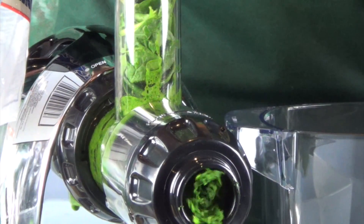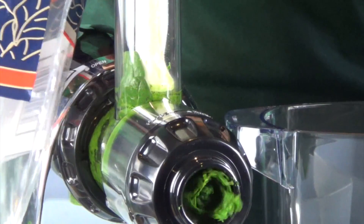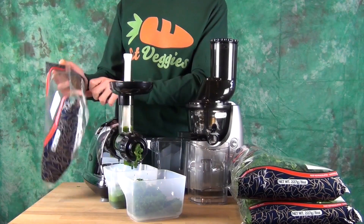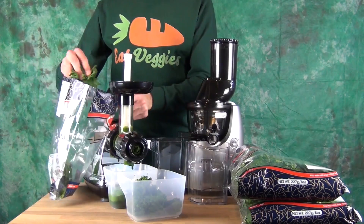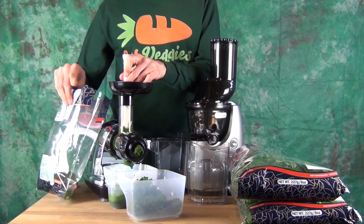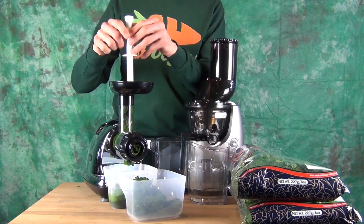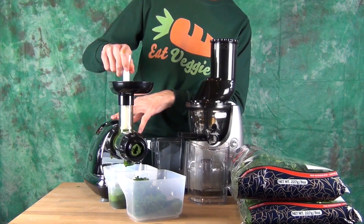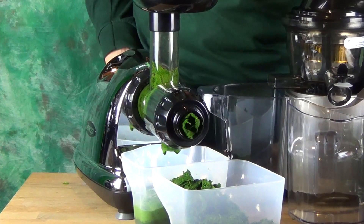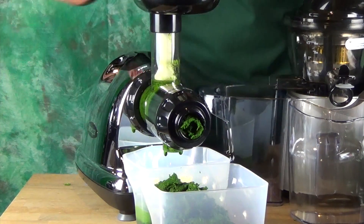I haven't experienced fiber blockage with the Whole Slow Juicer. We're just about done now. Looks like we've pretty much processed all our greens. We just did a forward reverse to clear out anything that might have been left inside.